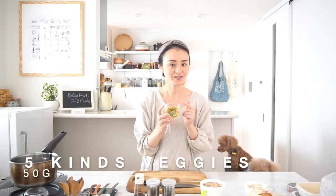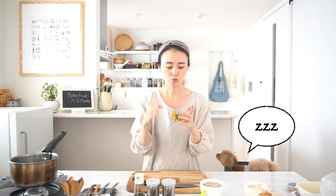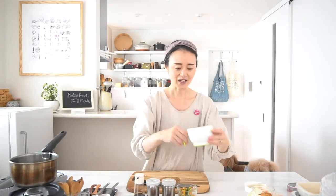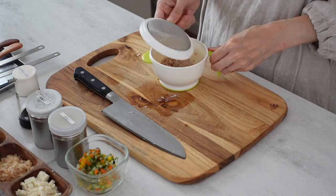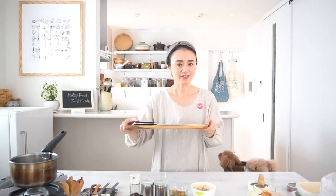Now let's prepare the toppings. I found some chopped frozen veggies — it has carrot, broccoli, cauliflower, paprika, and spinach — five veggies, all finely chopped. It's a good size for 7 to 8 month old babies. To save time, I just bought these from the supermarket. Let's defrost these veggies. And here is the tuna that we cooked — let's grind it to make it smaller.